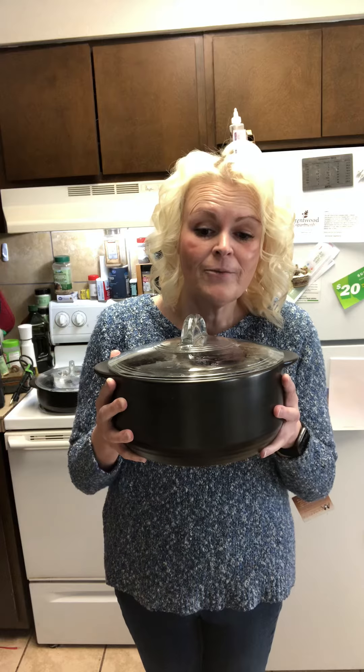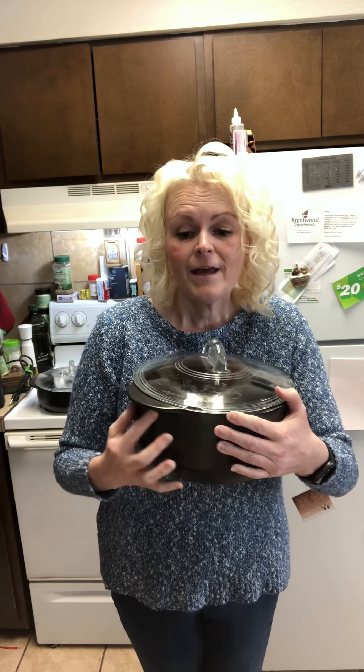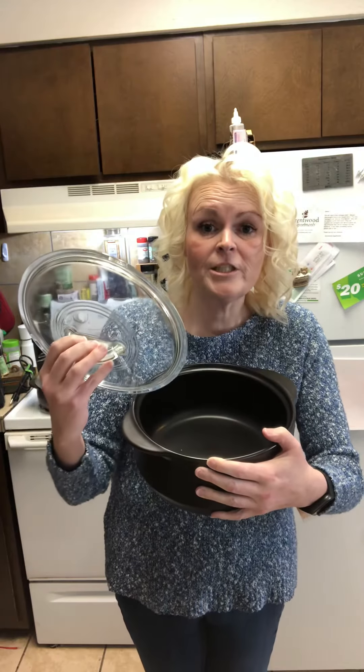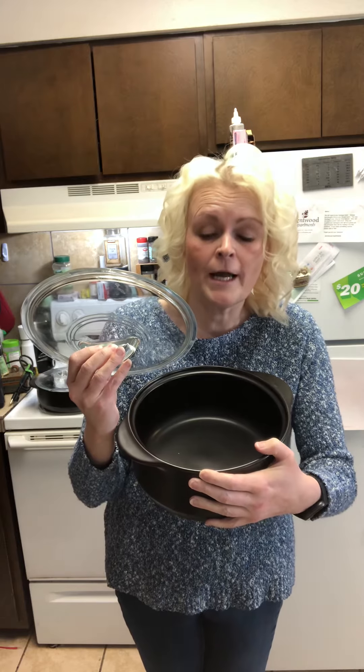I want to introduce you to one of my favorite products: the Dutch Oven Rock Croc. It is a fully glazed ceramic cookware. It is heat safe up to 752 degrees, and the lid — which is included — is heat safe up to 400 degrees.